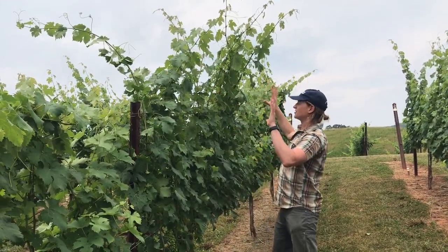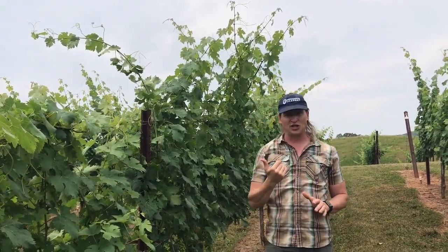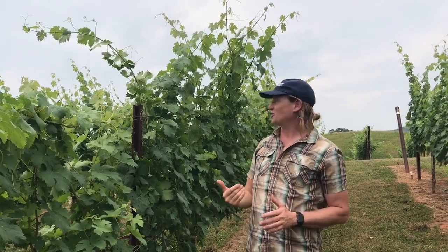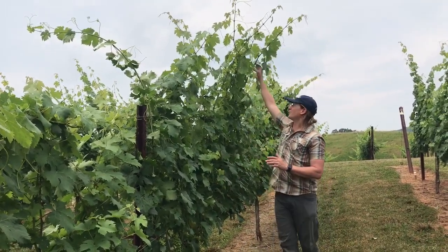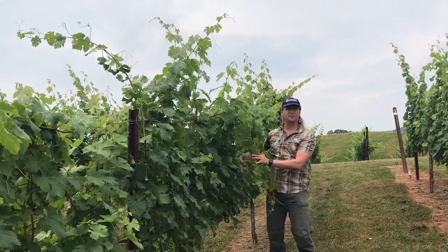If you notice, these shoots on this Merlot variety are still growing upright, but eventually they're going to do what I call the taco canopy. Eventually these shoots are going to get heavy enough that they fall down on their own weight and produce that kind of upside-down taco.